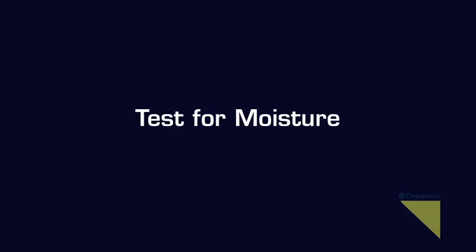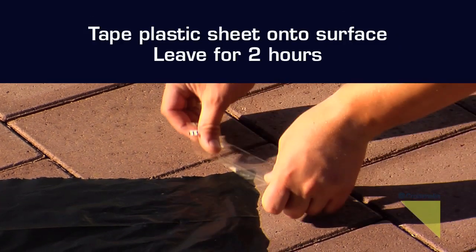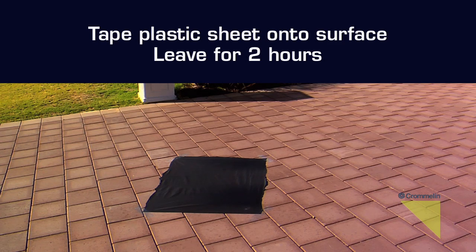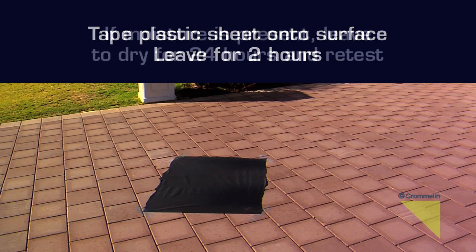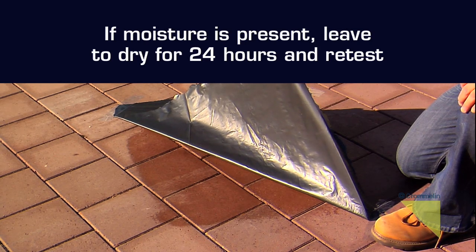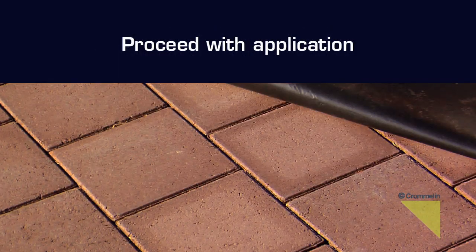A moisture test will ensure the surface has dried sufficiently. Tape a plastic sheet to the surface and leave for two hours. If moisture is present, leave to dry for 24 hours and retest. If the surface and sheet are dry, it's a good indication that moisture levels are low and you are ready to seal.